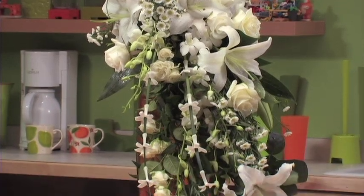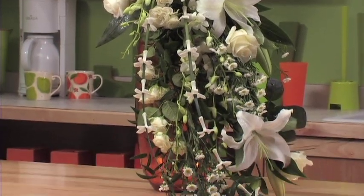Today on JTV, we're taking viewer requests, and our fellow Ubloomer Brad Harrington sent in a request to see how to use the Gala Bouquet Holder to create a wonderful Cascade Bouquet. We'll show you the technique today, and it's easy as pie. So let's get started with our easy-to-make Cascade Bouquet.